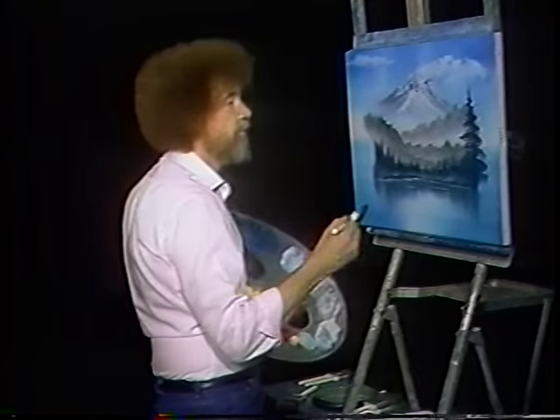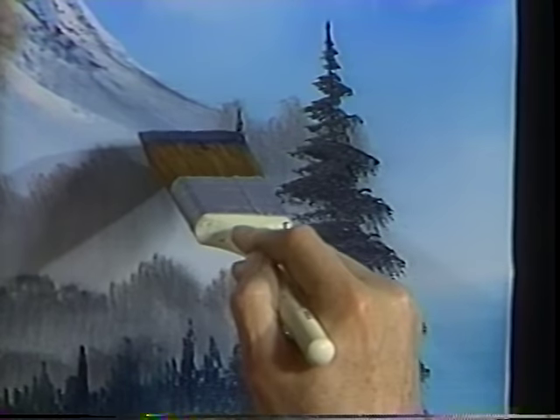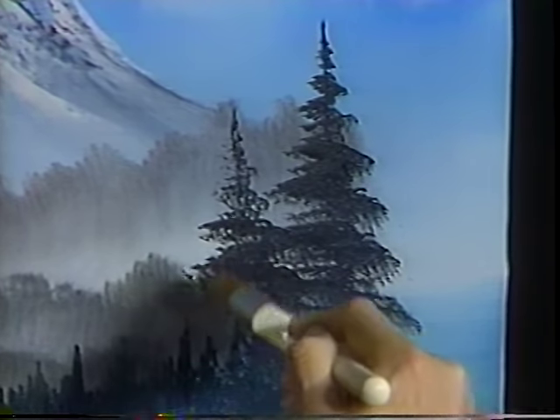Go through the same procedure. Let's have another one. Maybe he lives right there. Just make a decision and drop him in, wherever you want him. There he goes.